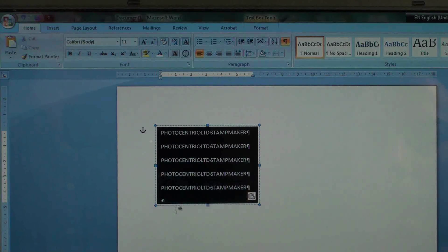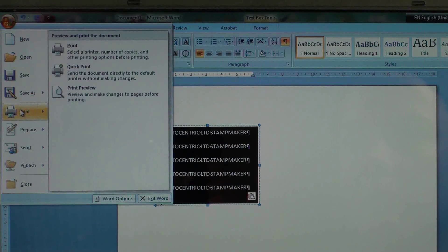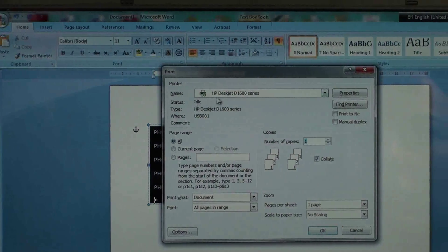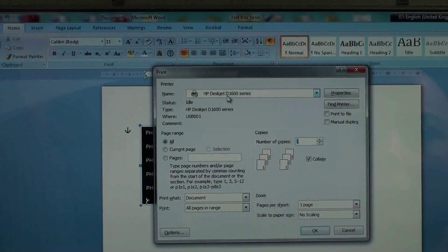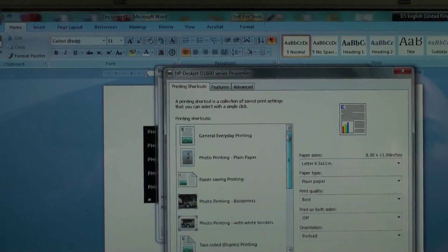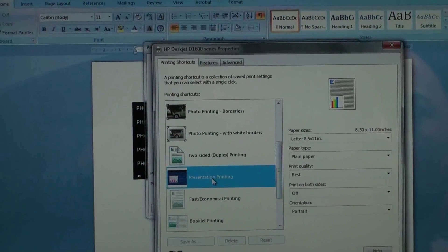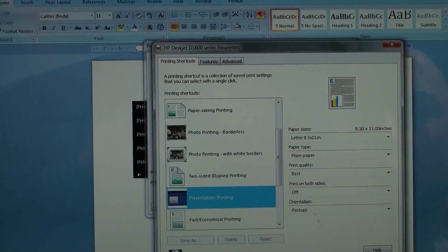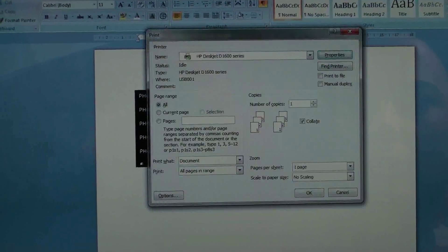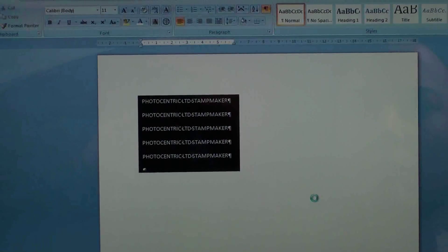Now we're going to go to print options, printer. Excellent. They do like 3D casting of fists and feet and the whole hands basically. But they then shrink it right down to make it into the size of jewellery. So you could actually have the casting of your baby's hand as a little fist.